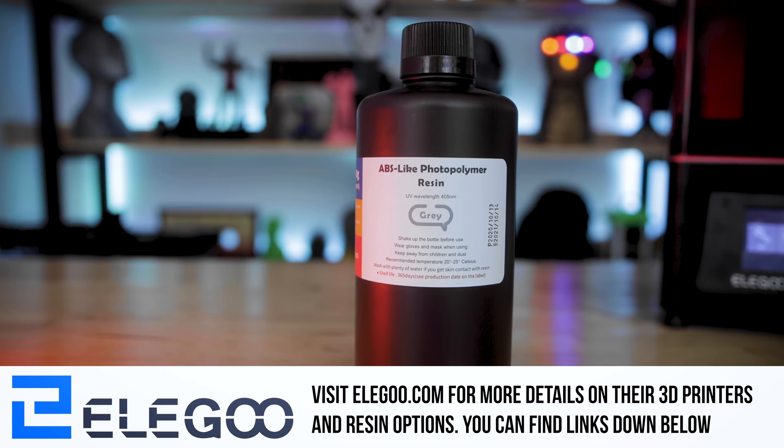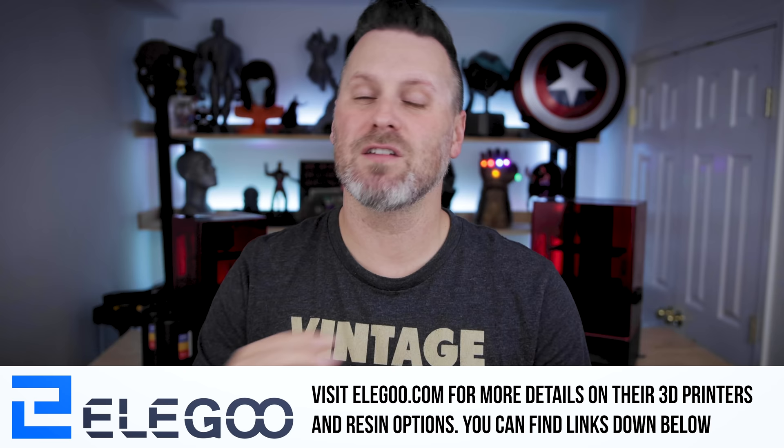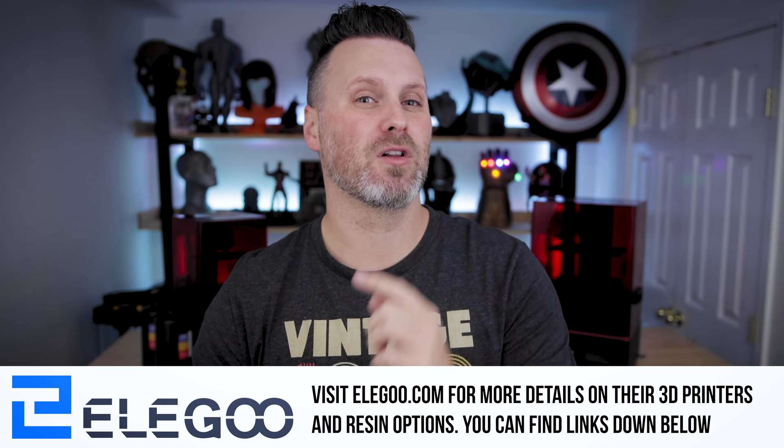All the prints are also going to be cleaned off and cured in Elgu's Wash & Cure 2-in-1 station. If you're interested in more information on any of the products featured in today's video, you'll find links down below. A huge thank you to Elgu for sponsoring today's video. If you're interested in the Elgu Saturn, make sure to keep a close eye on the Elgu Amazon shop because new units are showing up almost daily.